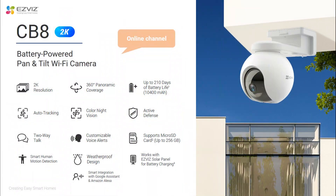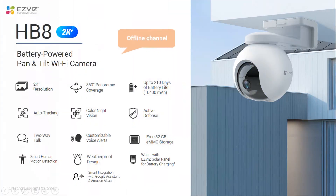Those two products are designed for different channels with quite similar functions. CB8 is with 2K resolution, that is 3 megapixels, and HB8 is a 2K plus resolution, which is 4 megapixels. Also those two products are quite different on the supported local recording method, besides from that those two cameras have quite the same functions, and that's why today we will introduce them together.